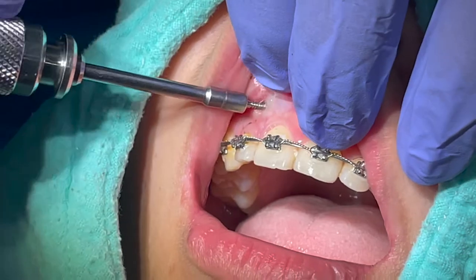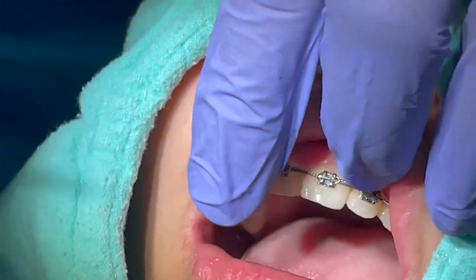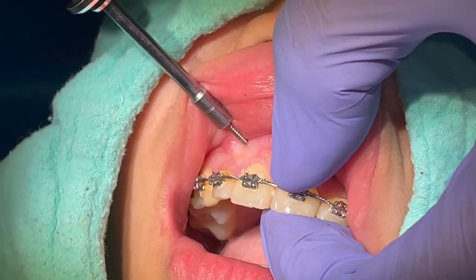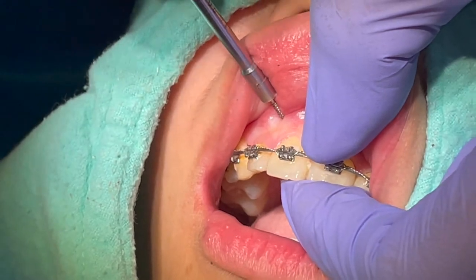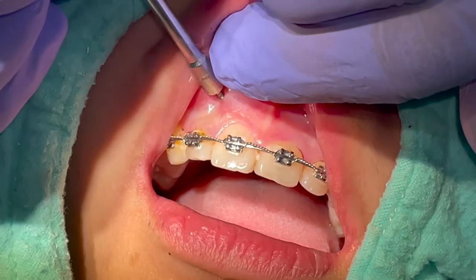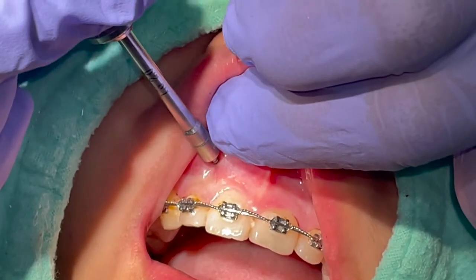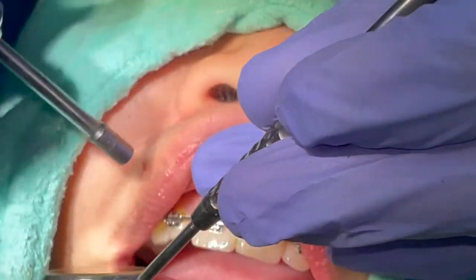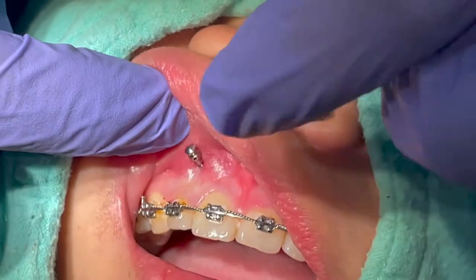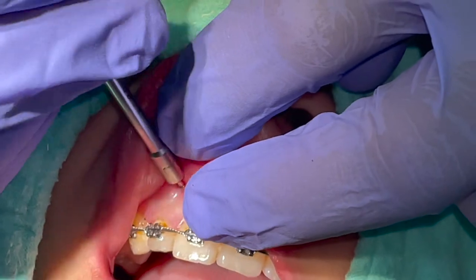This video is about my technique for anterior intrusion to correct a deep bite. A lot of orthodontic practitioners are apprehensive and hesitant about incorporating the use of TADs in their orthodontic practice. But what I can say is that TADs are perfectly safe as long as you understand the anatomy of the insertion site. True mistakes can be made, but if you prepared well then it should not be a problem. I hope that this short clip can inspire those who are still hesitant to use TADs.